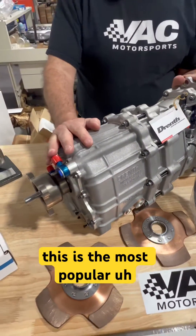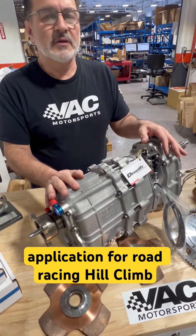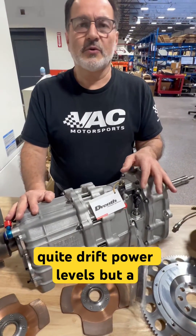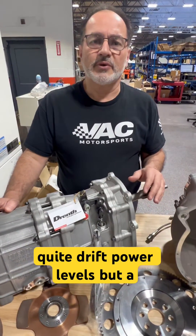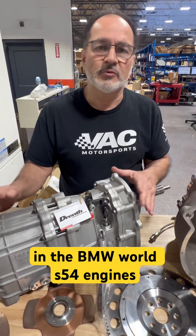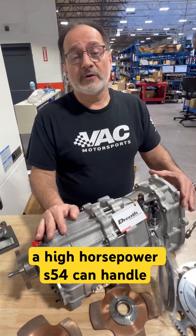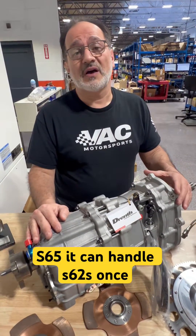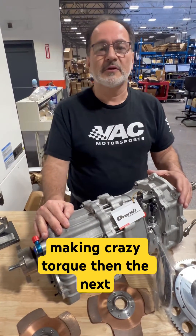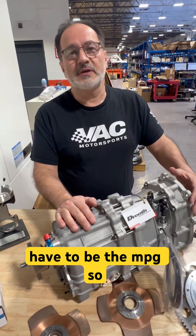This is the most popular application for road racing, hill climb, rally, and power levels that are not quite drift power levels, but it can handle a lot. In the BMW world, it can handle S54 engines — a high horsepower S54 — and it can handle S65s and S62s. Once you start putting turbos on and making crazy torque, then the next gearbox after that is going to have to be the MPG.